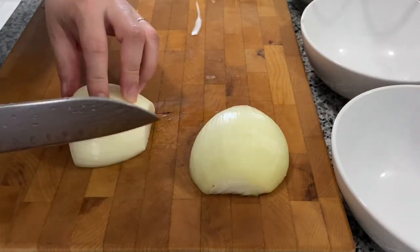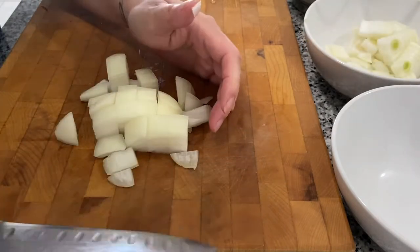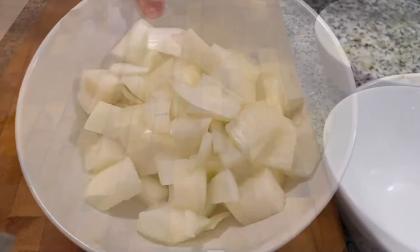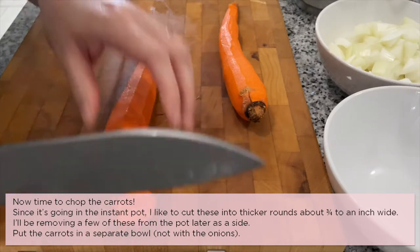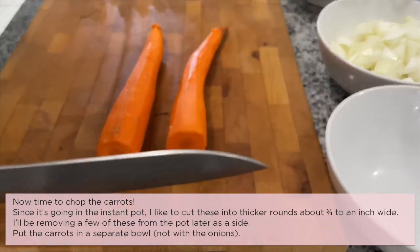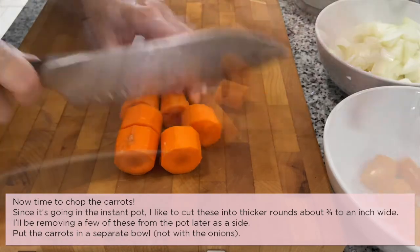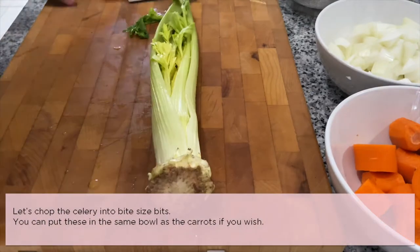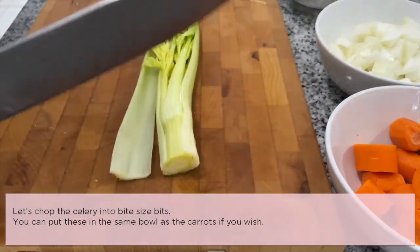Now time to chop the carrots. Since it's going in the Instant Pot, I like to cut these into thicker rounds, about three-quarter to an inch wide. You can place the carrots in a separate bowl, not with the onions. Let's chop the celery into bite-sized pieces — you can place these in the same bowl as the carrots if you wish.